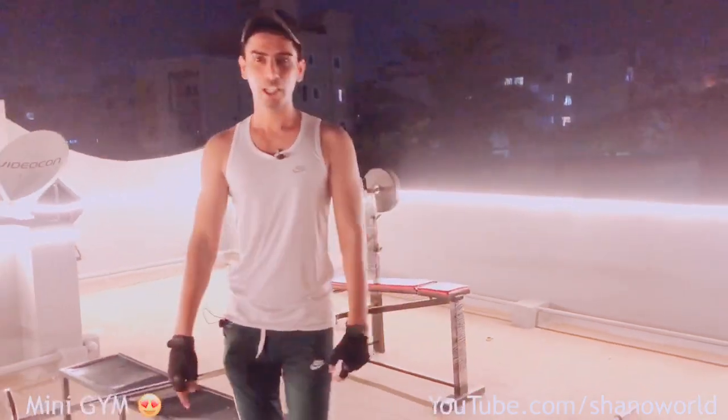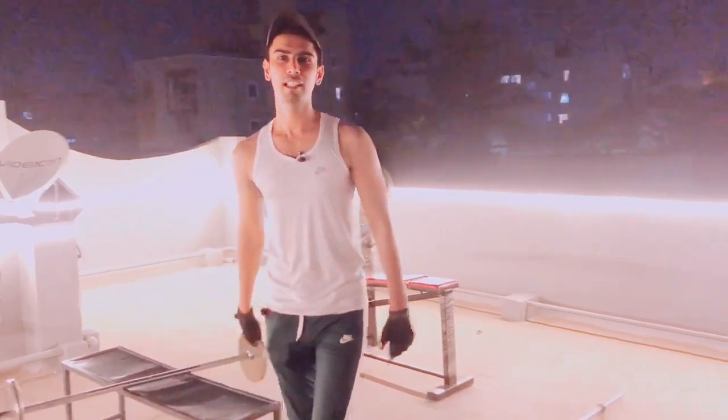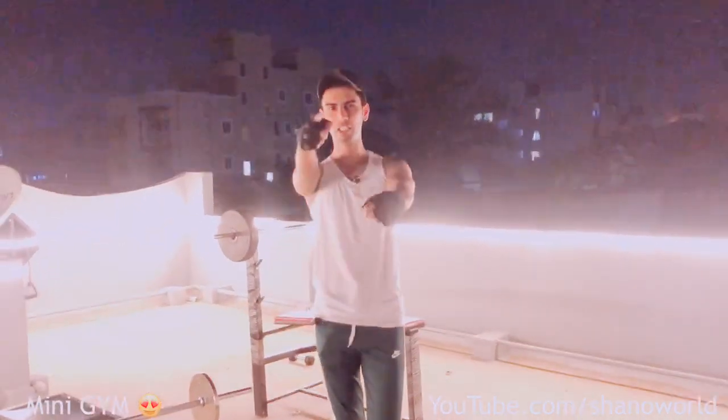So guys, comment in the comments — how do you like my mini gym? I will get some other gym items. Inshallah, I will update you in the next video. Stay tuned. Bye!